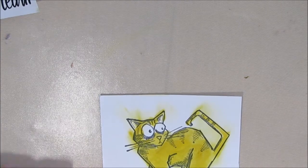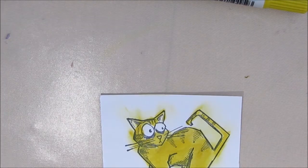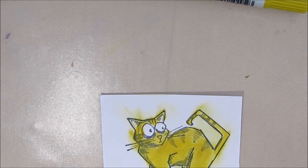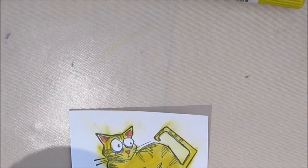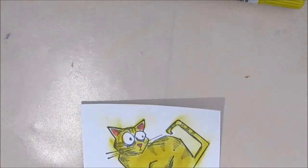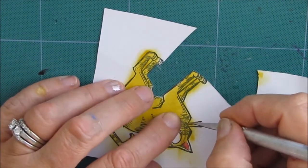I grabbed my Fossilized Amber Distress Crayon and I'm scribbling it on and rubbing it onto the paper. The paper isn't intended for wet medium — when I tried it with the distress inks to paint it, it peeled — but the Distress Crayon worked really really well. For the smaller areas I just put the crayon on the craft mat and used a paintbrush, or I used some ink at that point.